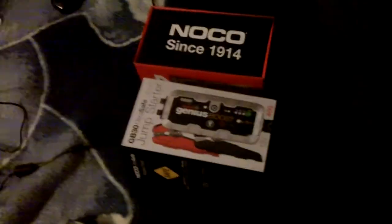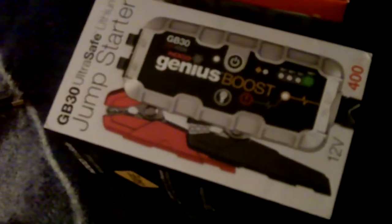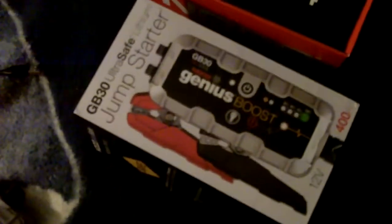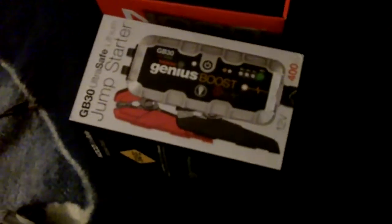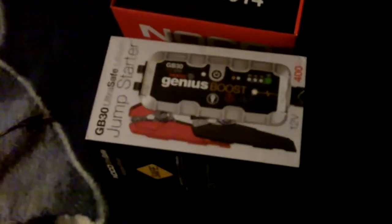What you see here on my bed is my new jump starter. This is called the GB30 Ultra Safe Lithium Jump Starter, called the Genius Boost. It's made by NOCO — they've been around since 1914. It just came in yesterday; I happened to see a FedEx truck pull by right in front of the house just as I came back from the dentist.